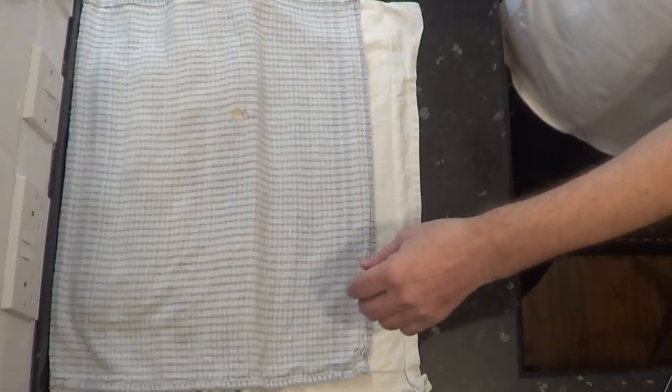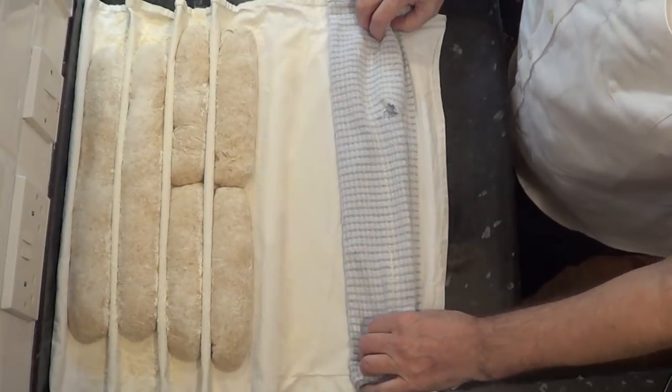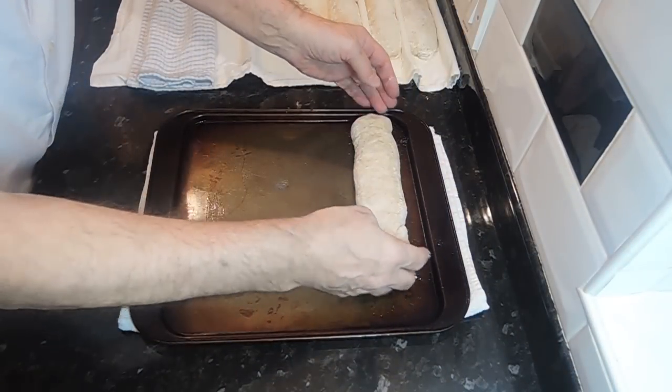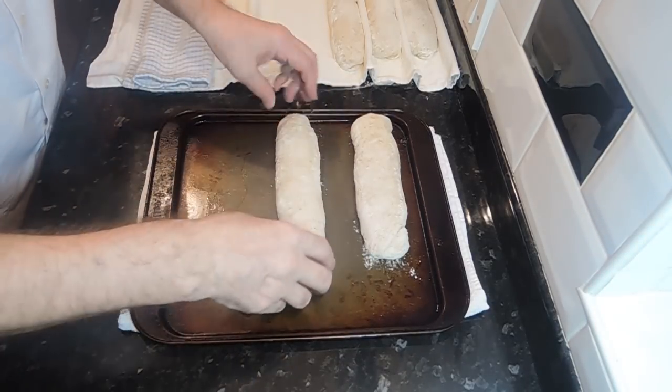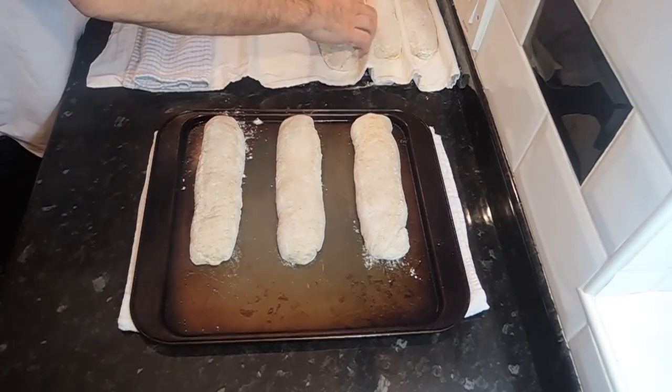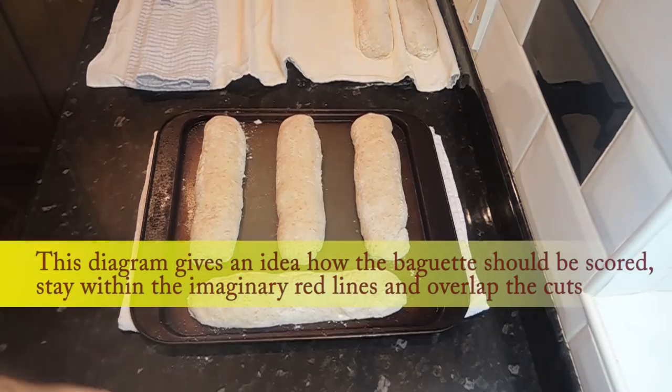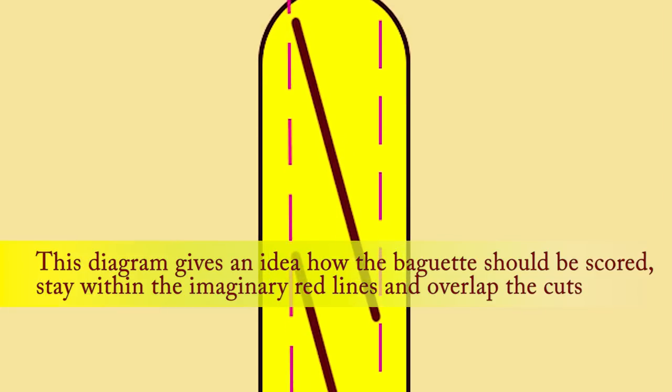The time is up. If your baguettes haven't risen as much as mine, give them a little more time. When it's cold in my house I sometimes have to wait up to 45 minutes — this is one of the problems with bread videos as it's very difficult to use set times when everyone has different conditions. If your baguettes look like these then they're ready to bake. I need a couple of lightly greased baking trays — the first for the four mini baguettes and a longer one for the larger baguettes. Once they're on the tray, give the baguettes a quick spray with water to make them easier to score, then use a very sharp knife or razor blade to score the dough, making sure you overlap each cut.